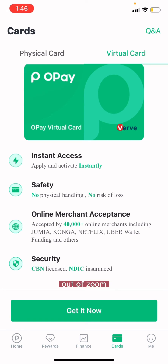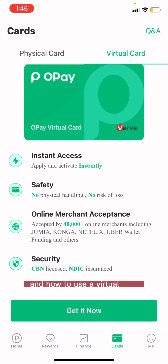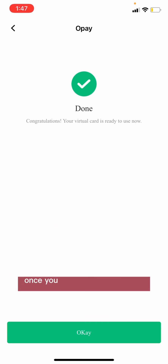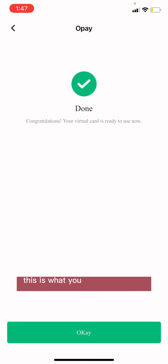I would assume you actually know what a virtual card is and how to use one. So you hit 'Get It Now.' This is how my application looks — you submit, and once you submit you will see 'Done — Congratulations, your virtual card is ready to use.'